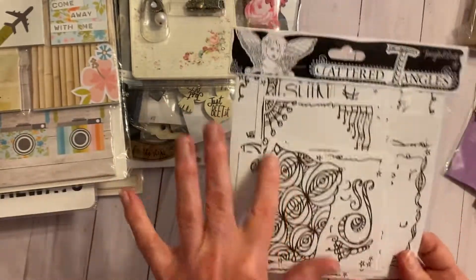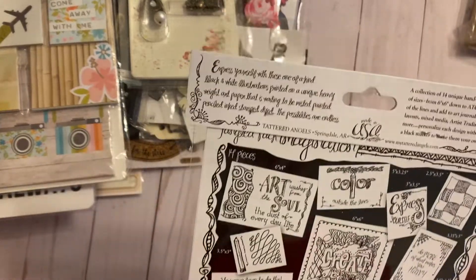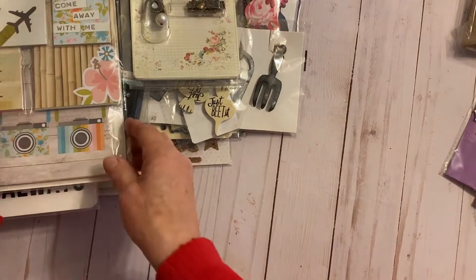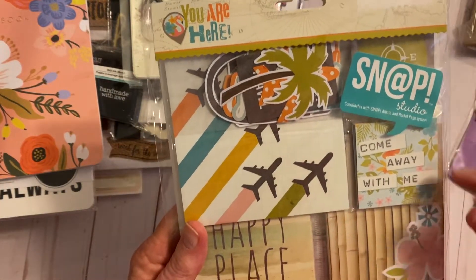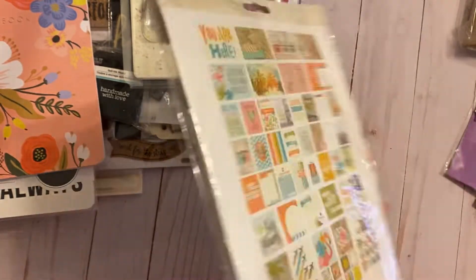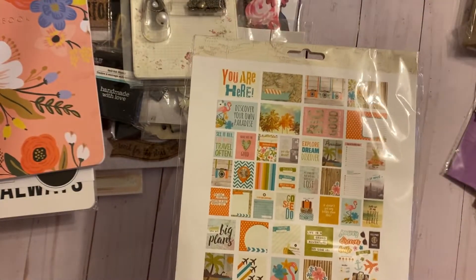This was from Tattered Angels. I also have, for the Snap album, the inserts — the pocket pages. You've got journaling cards of different sizes, and you also have the inserts themselves, so you can see everything that's here.